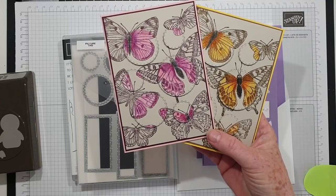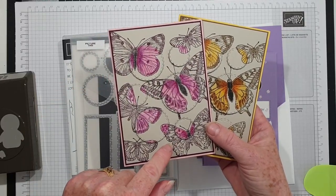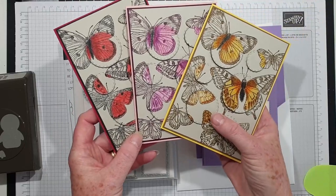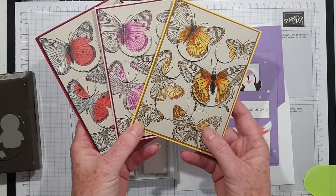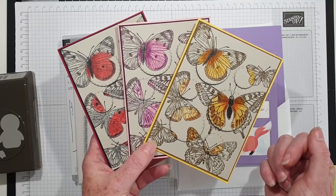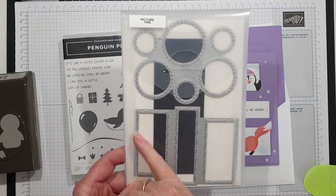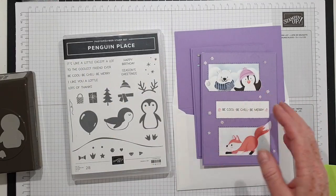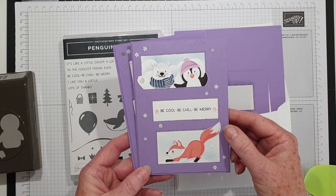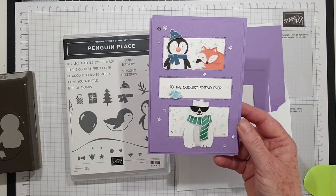I haven't done a tutorial on the Butterfly Brilliance cards because it's fairly simple — stamp the butterflies, die cut them, and I've coloured them in using the spotlight technique with our lovely watercolour pencils. I've done three different variations and I will do a blog post so you can see them in more detail. The other card uses this die here, and for class we used Penguin Place with some of the free DSP that came during a celebration which has sadly now ended.